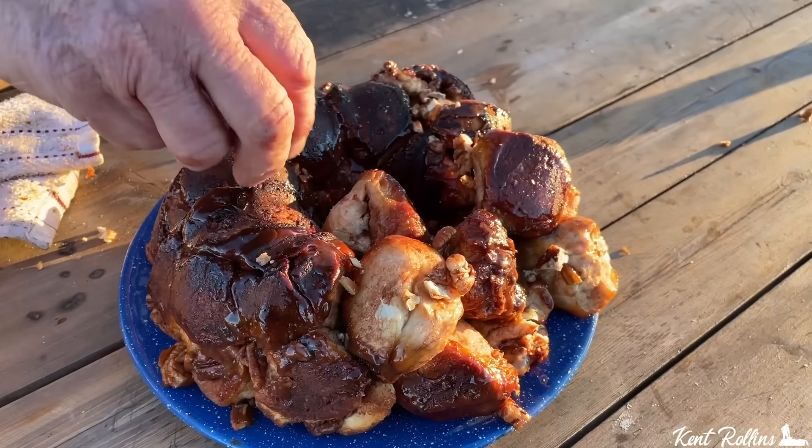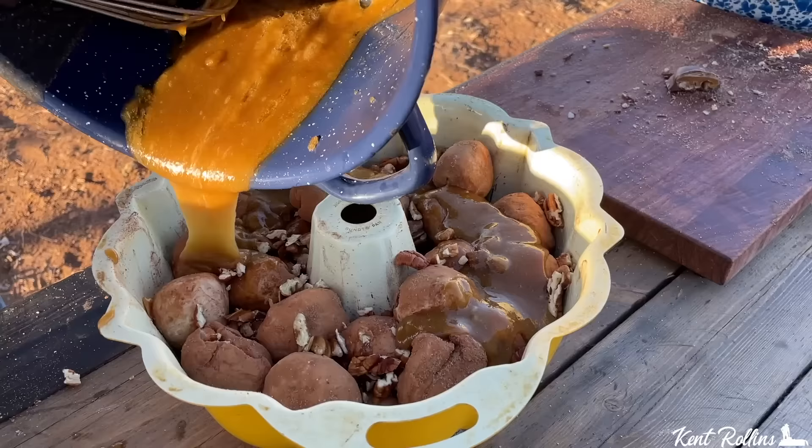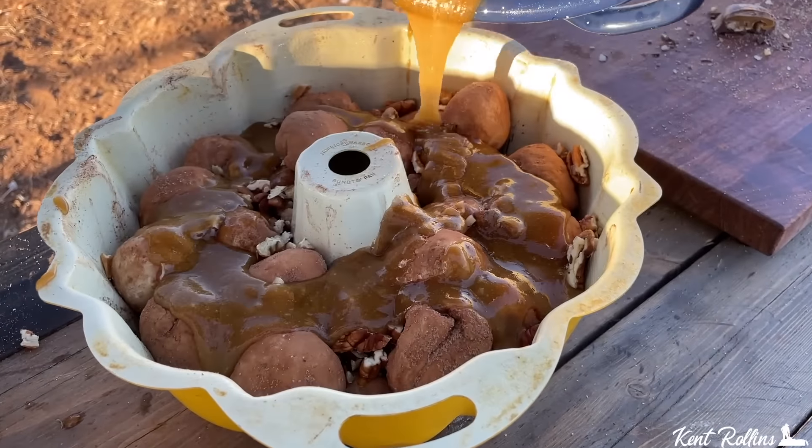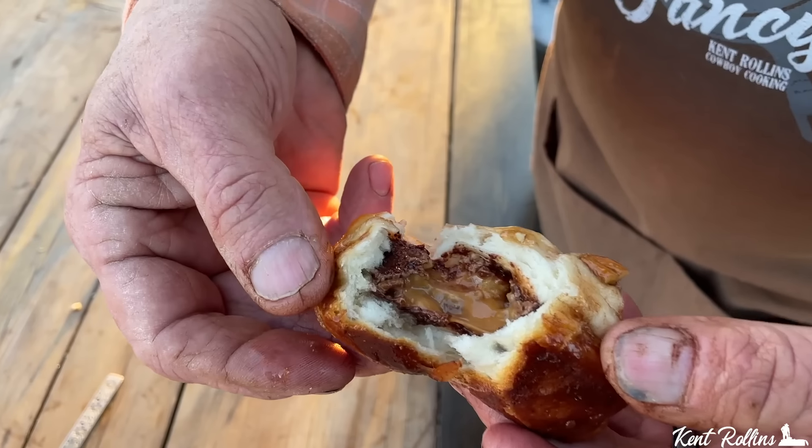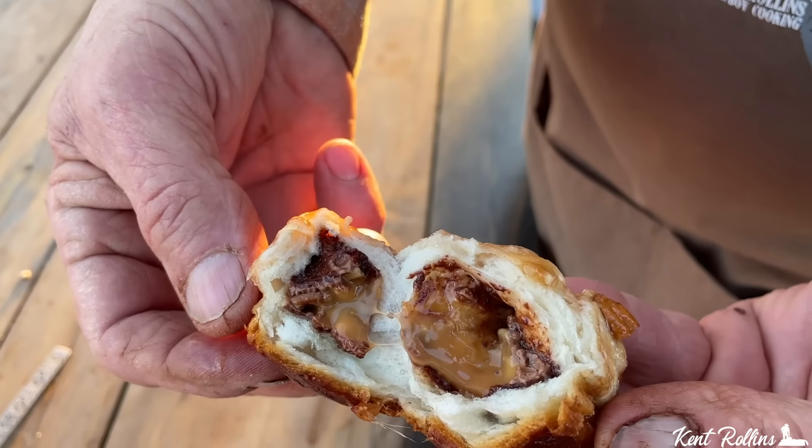What are we talking about? Million Dollar Monkey Bread — best dessert ever. You'll feel like a million dollars after you get through these puffy biscuits stuffed with turtle candy bars on the inside. That gooey caramel. It is so nice.